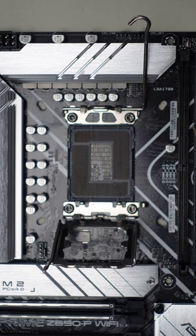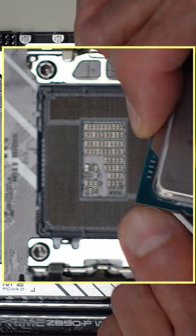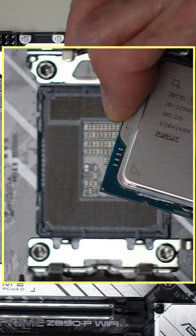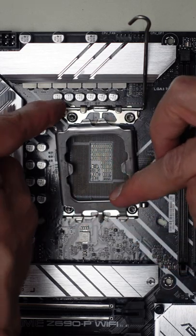We grab the CPU by its ends. Now we gotta be careful here because there's a little gold arrow right here in the corner. That little gold arrow has to line up with the arrow that's on the socket. The arrow that's on the socket is right on this corner here if you look very carefully.